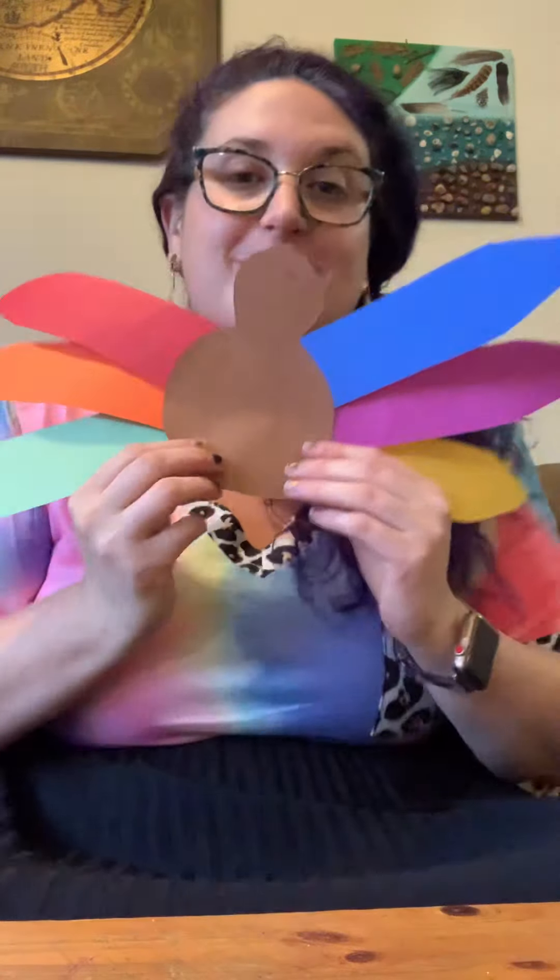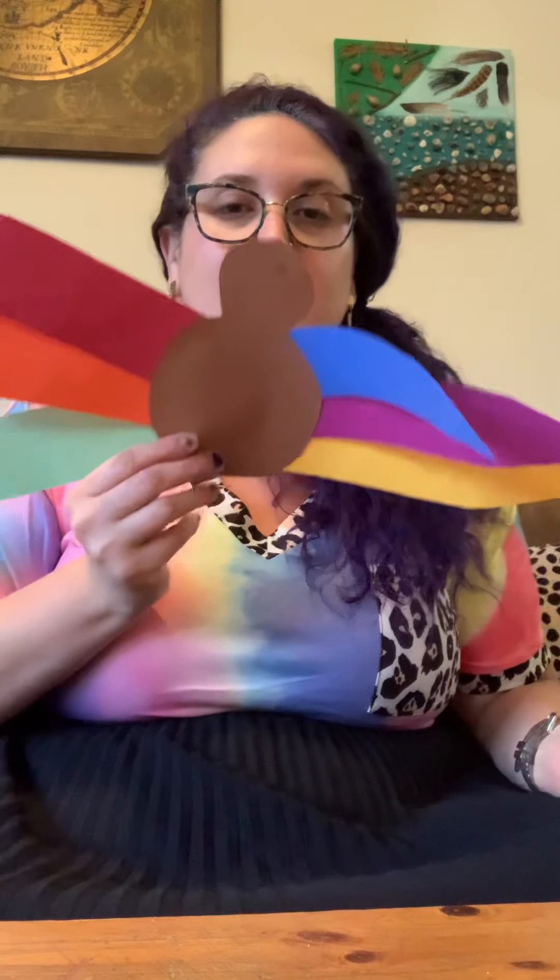This turkey has all the feathers towards the bottom — that's how I chose to do it. You can put your feathers however you want, just make sure they're kind of spread out. If you have extra paper, maybe you want to make more feathers — that's up to you. Now I have my body and my feathers.